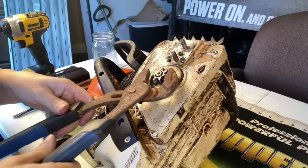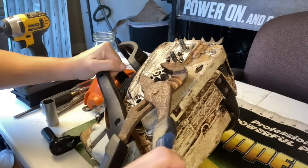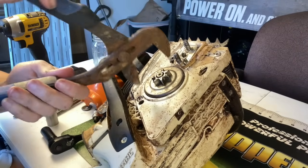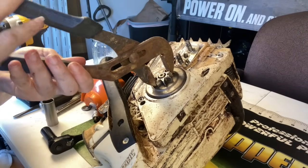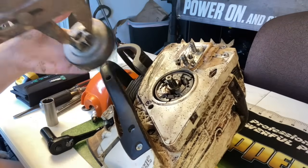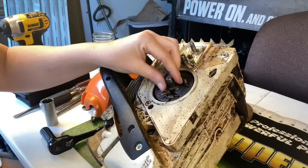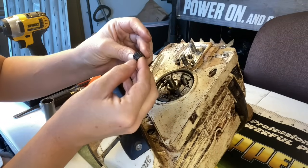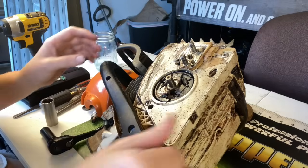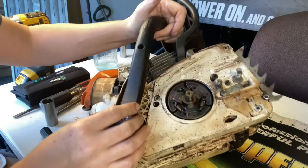Let's get the big boy out because this thing is not wanting to come off. Work it back and forth — there we go, it's off. Next we're going to check and make sure that our bearing is okay — it's all right. Now we are at the clutch. The clutch looks good but we're going to go ahead and show you how to take it off.